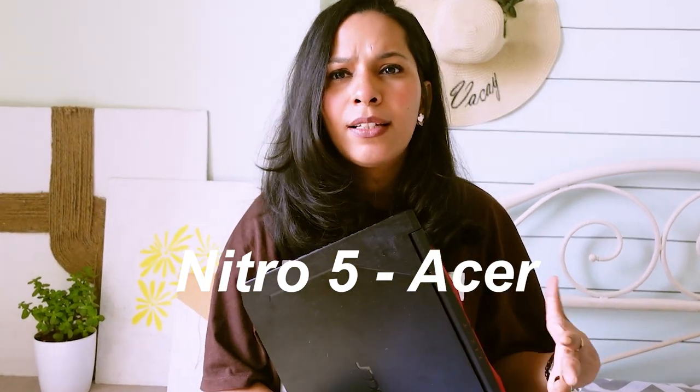Moving on to the software and the laptop — this is the Nitro 5 from Acer. It's a fairly new laptop, not even one year old. Before this, I was using a MacBook Air by Apple. Every Apple laptop or desktop comes with an inbuilt software called iMovie, which is an editing software and it is very straightforward. I had edited a lot in iMovie, but then I wanted to up my editing game.